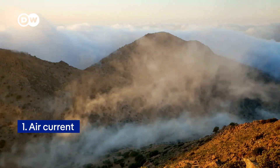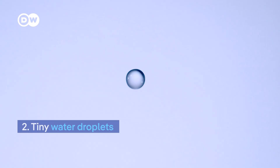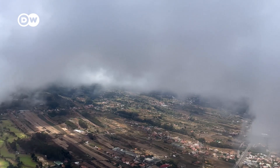I need two things to collect water from fog. One is an air current — ideally between 5 and 10 meters per second. And I need water droplets in the fog that are 20 to 40 micrometers in size. That's roughly the cross-section of a hair.